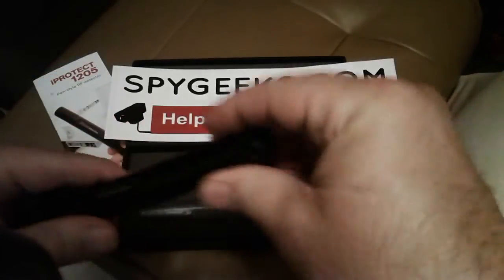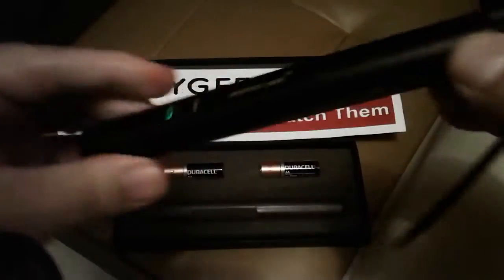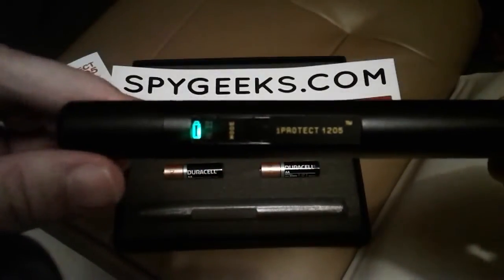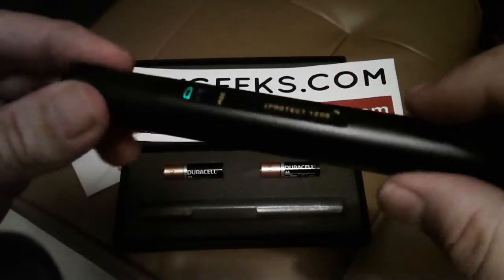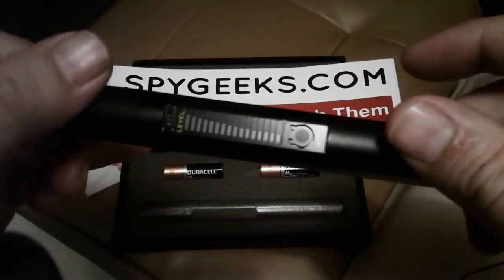The way this thing works: you take it out of the box, put one AA battery in here, screw on the top — that's where the power button is. Just press that, a green light comes on, it makes a slight vibration, the orange lights flash, and if you turn it around, that's where your bar graph is.